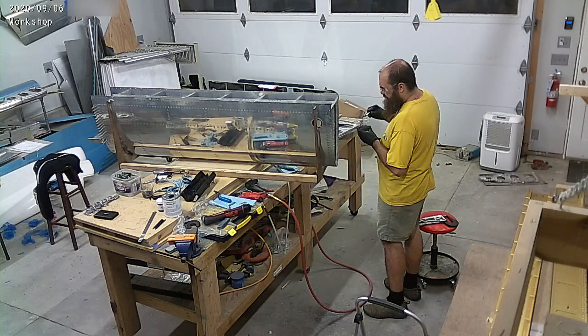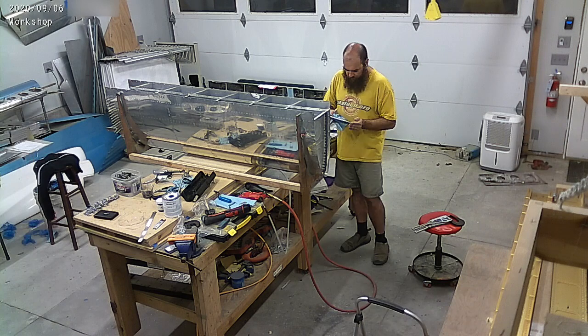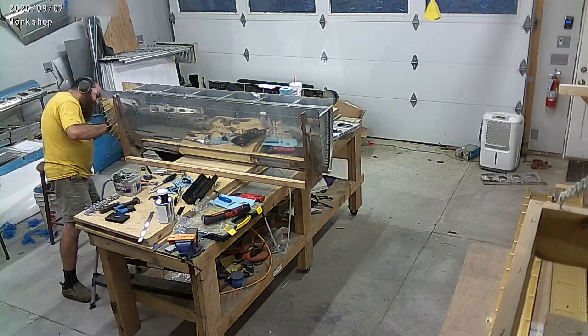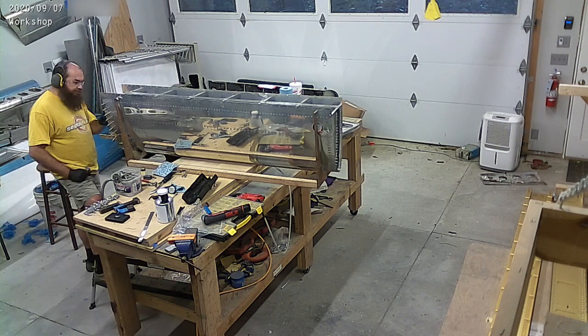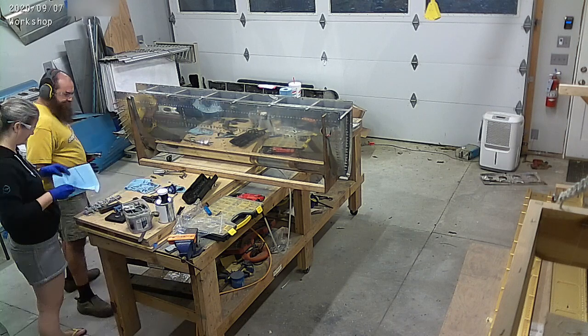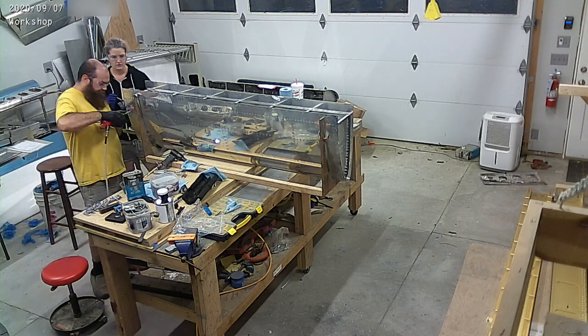These tanks are almost done. You'll notice that we haven't put the rear plate on it — it looks like it's open on the top, or on the rear side. That's because once you put that on, you're basically done with easy access to the inside of the tank. It becomes a bit of a nightmare to get in there.